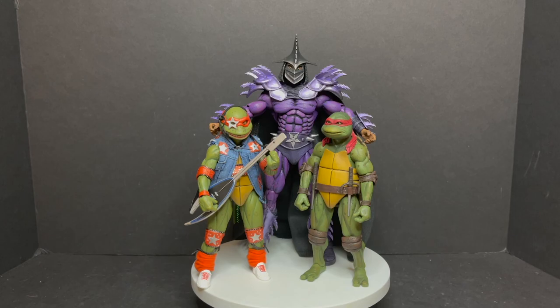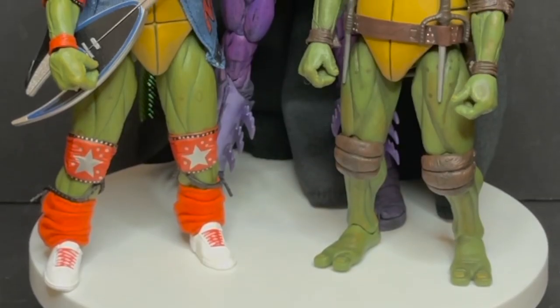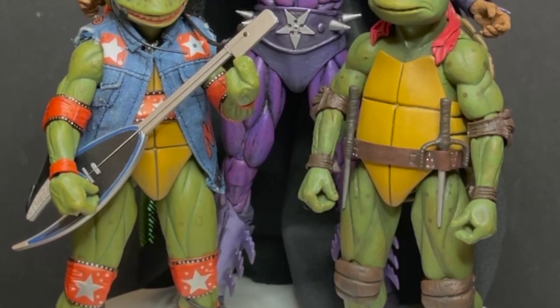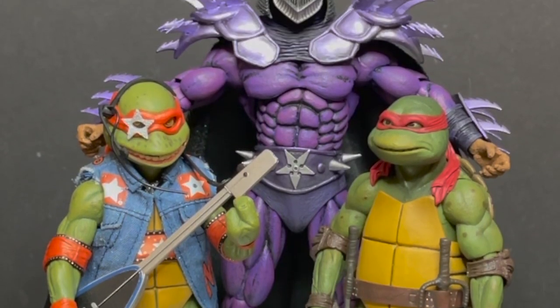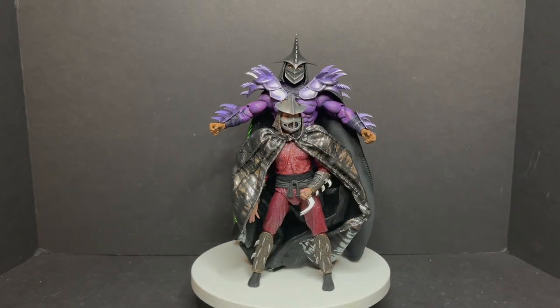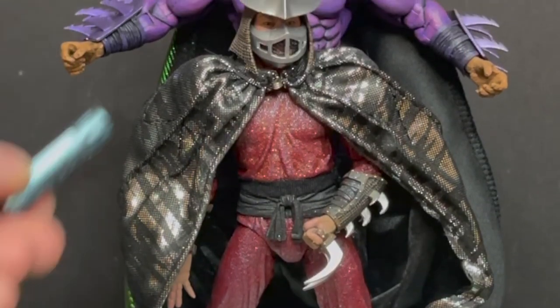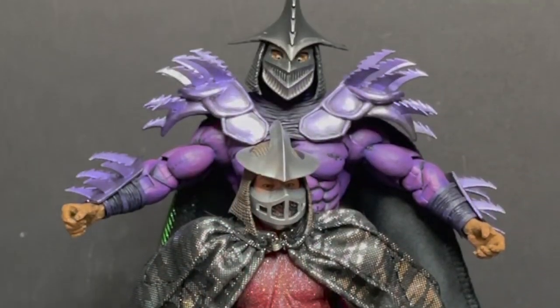And if you're wondering the scale on this guy, much like the other two Super Shredders, he's a big old mamma-jama. He'll stand way above the other Turtles — Movie Turtles, Rockstar Turtles, whatever you want to do. And here he is with the original Shredder — Classic Shredder, as it were. He's definitely taller. Just give him some mutagen, you get this guy.